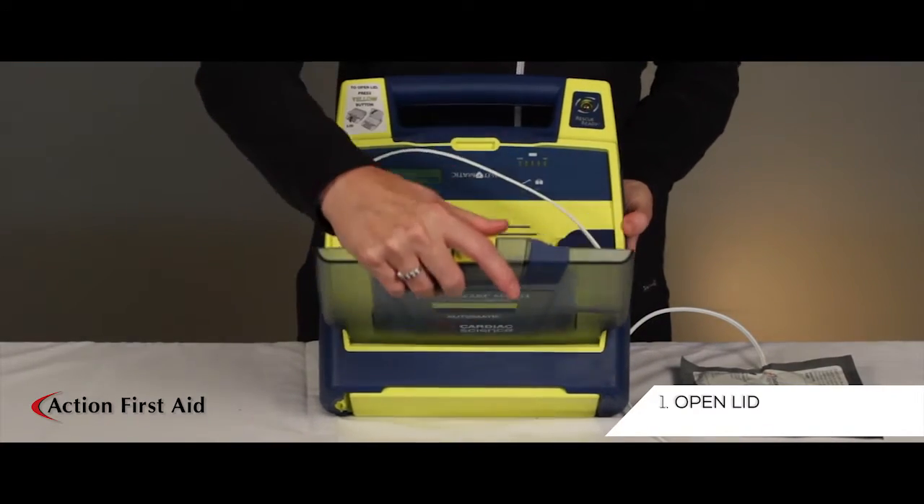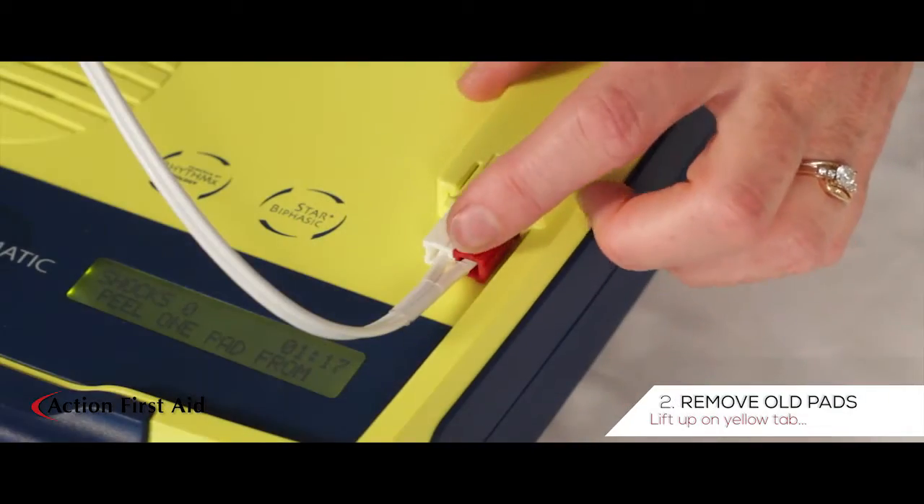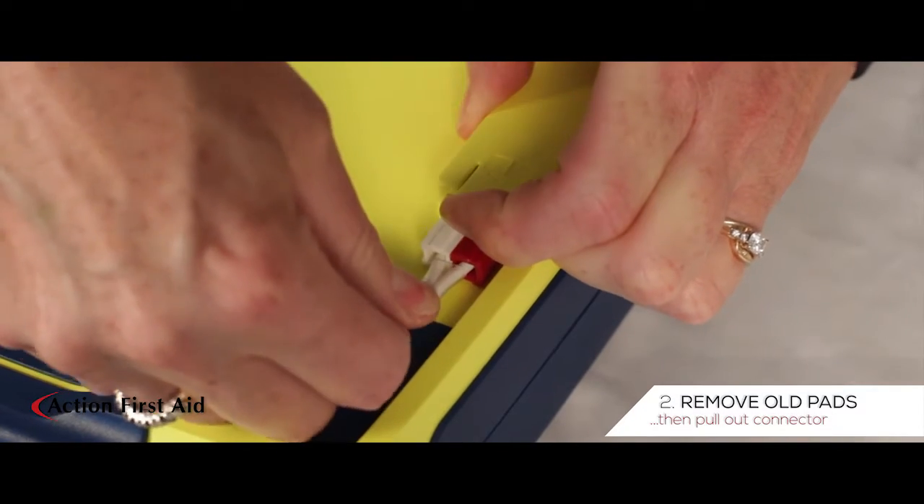Open the lid. Remove the old pads by lifting up on the yellow tab before pulling out the connector.